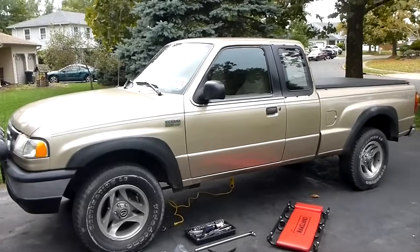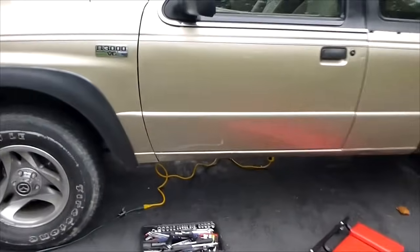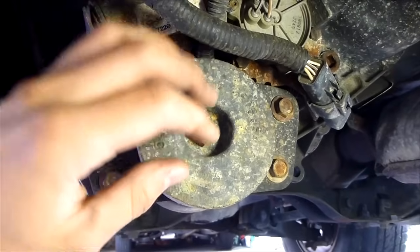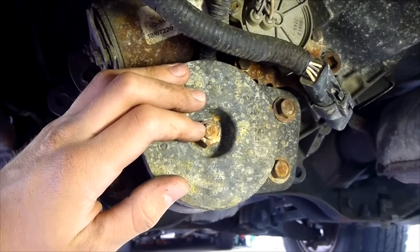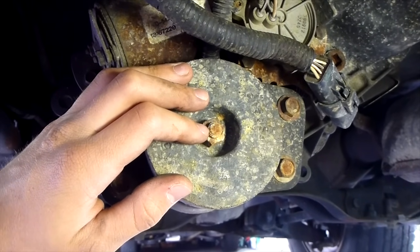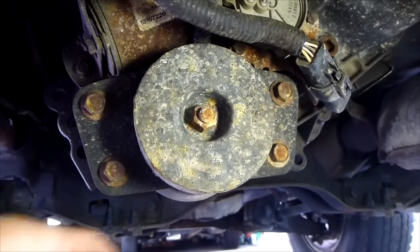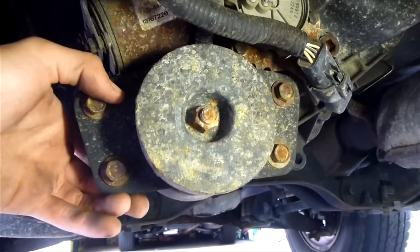Hey guys, it's Chris Fix. Today we're going to change the transfer case fluid in my 4WD truck. This fluid change will be similar on almost all vehicles — specifically this is a Mazda B3000, but this will work on your Ford Ranger, Ford Explorer, other Mazda pickups, and it's a 4WD transfer case so it's similar on all vehicles.